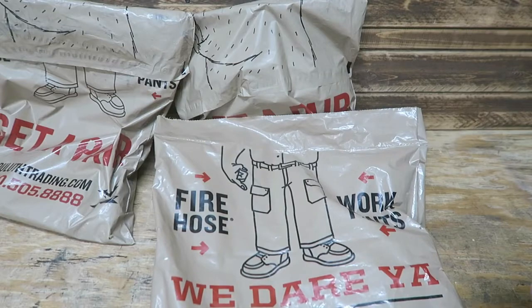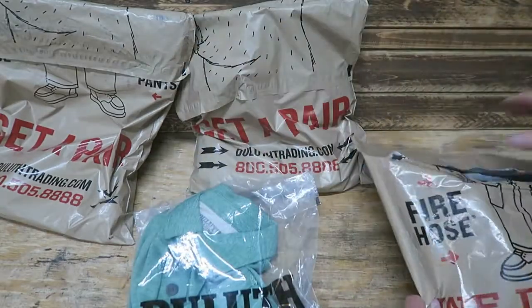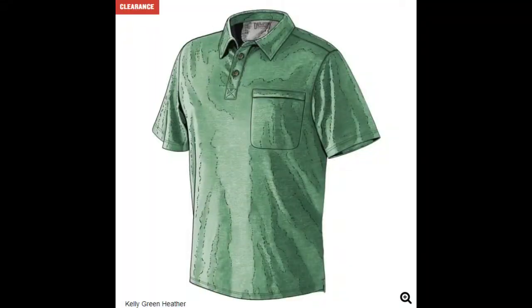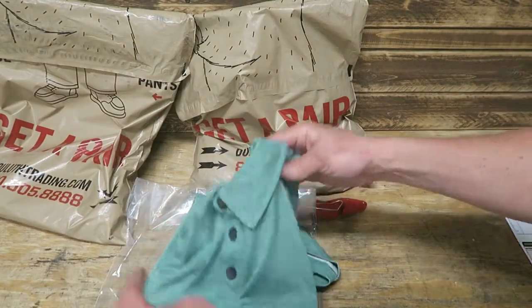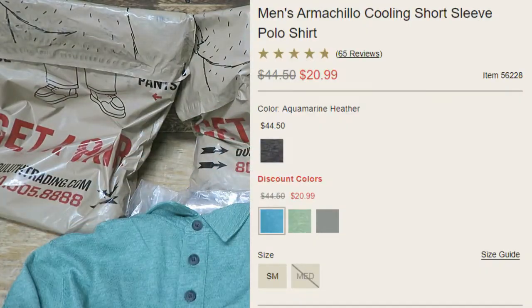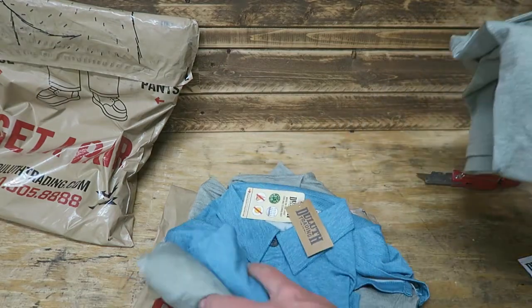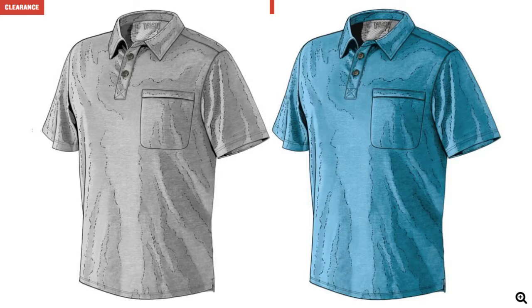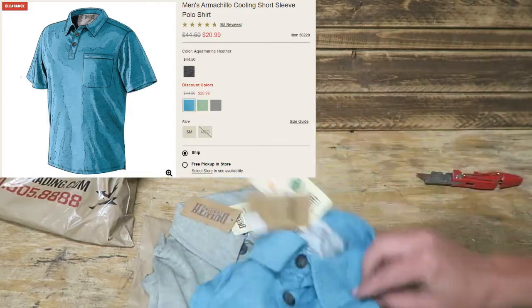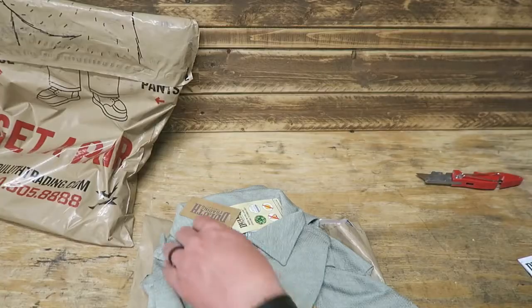This is the lightest bag and I have no clue what's in here. We've got a shirt — this is the Armachillo Cooling short sleeve polo in green. This was $18.89 after discounts. One thing I'll complain about Duluth is their colors are really hard to see online — they're kind of cartoonized and it's hard to tell what color they'll really be. Next up, we've got three more polos. I like this blue — it's a nice vibrant color. This one came off a store shelf with a price tag of $29.99, and I picked it up for $18.89. So we've got four polos now.